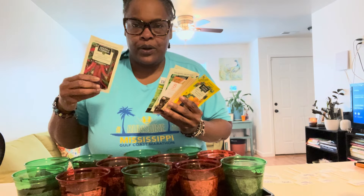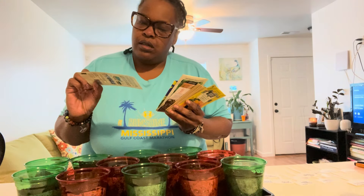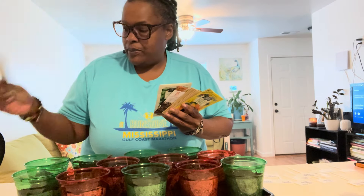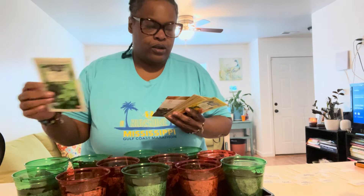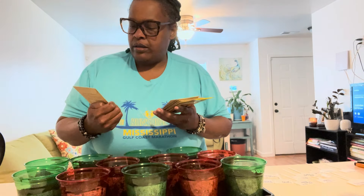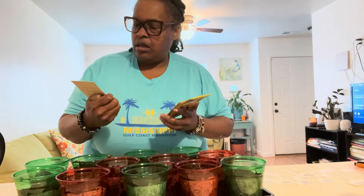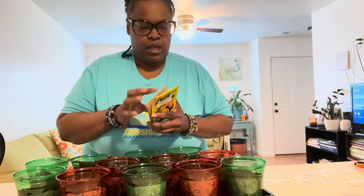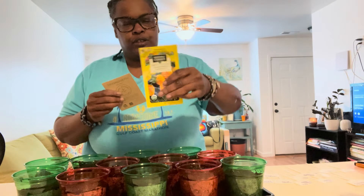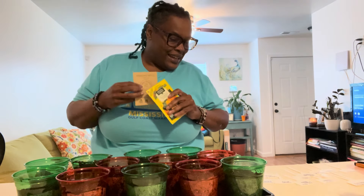I've got 12 different types of seeds. I'm doing cayenne pepper, basil, California Wonder pepper, chocolate pepper, Greek oregano, German chamomile, echinacea, lemon mint, lemon balm, holy basil, cracker jack marigolds — those are so pretty to me — and stinging nettle. I've got to have stinging nettle.